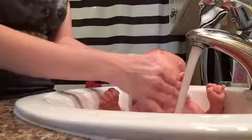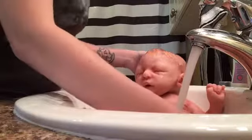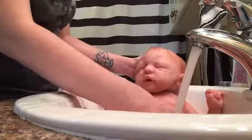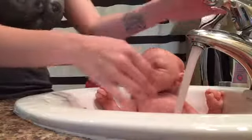Now we're going to empty the soapy water and just rinse her off. I'm going to rinse her off because there's no more soap on her — and get the hair too. There you go.